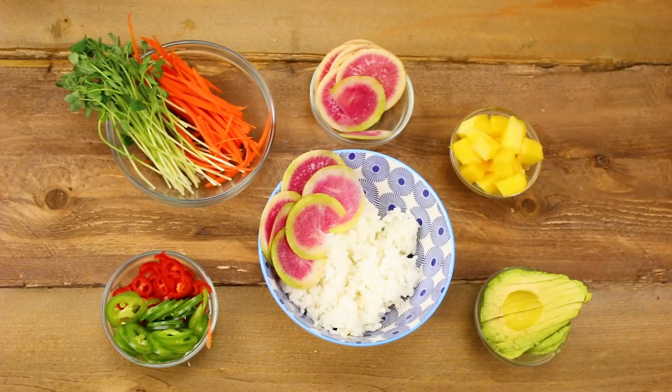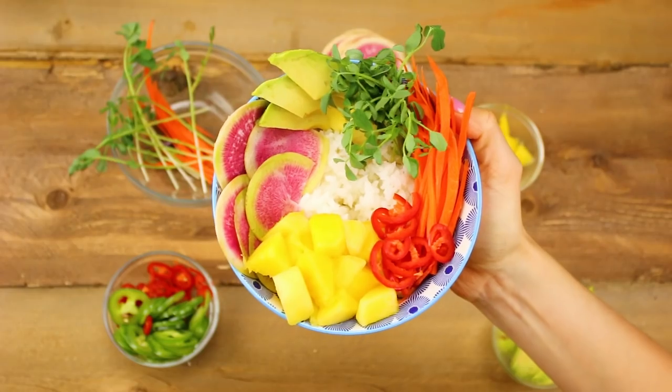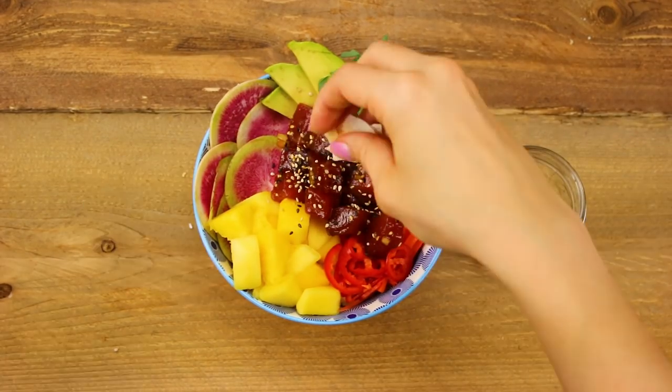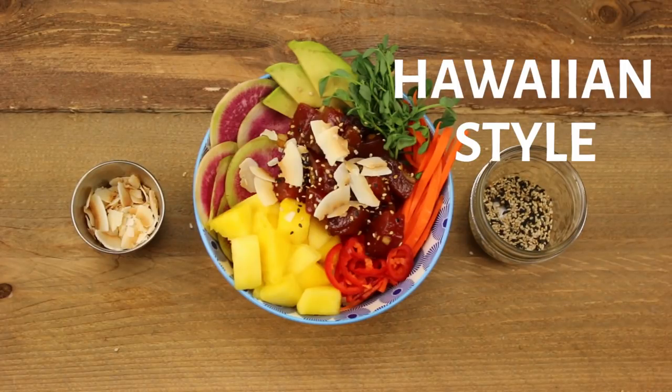Add in some radish, avocado, carrots, fresh mango, pea shoots, and red chilies. Top it off with your marinated tuna, and for garnish I have sesame seeds and toasted coconut flakes. And there you have it, a Hawaiian-style poke bowl.